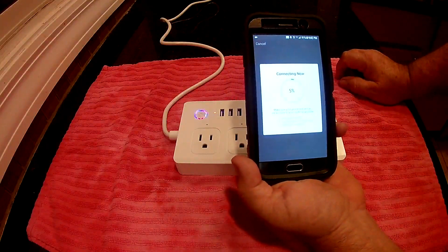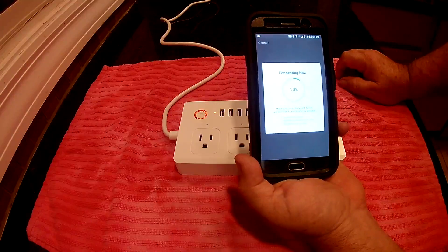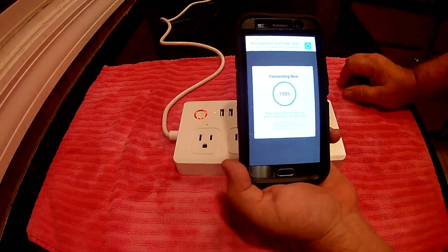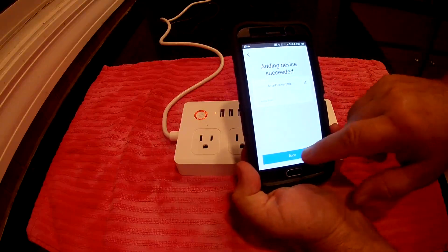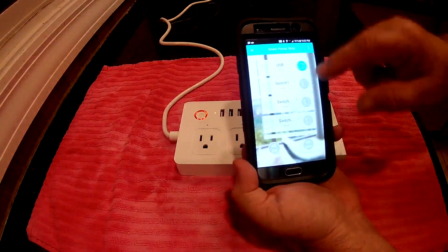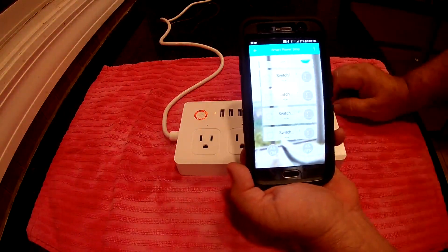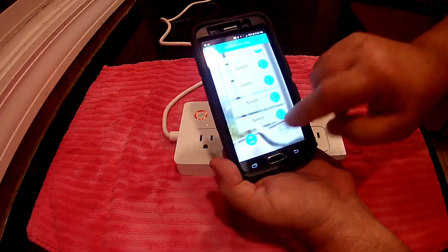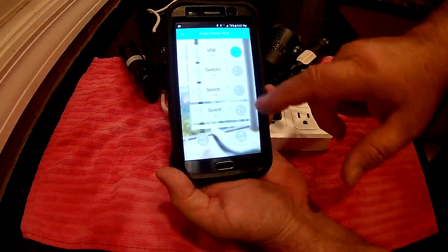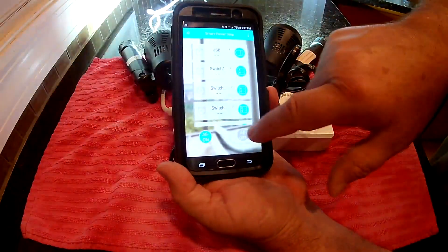As you can see it found it — it speeds up and the light on the strip turns red. Now it says it successfully found it, so just hit done. You can change the name if you want. You can see I've got the USB and all four switches listed. It's pretty simple and fast. If you just hit the button on here for all on, you see the lights come on, or all off and they all go off. You can see them all here — turn them on and off individually.